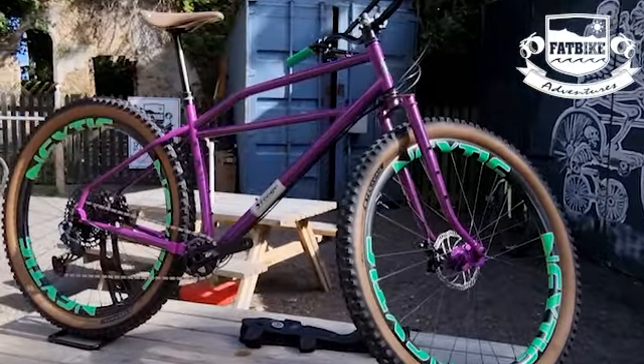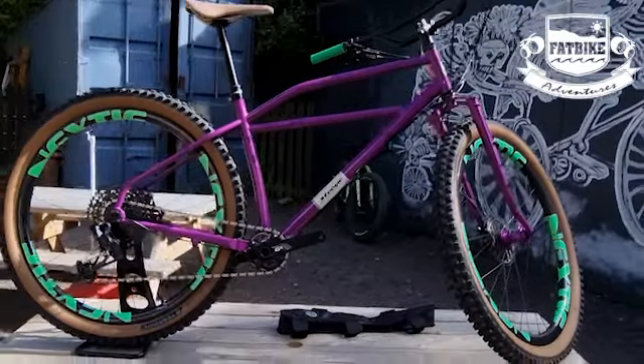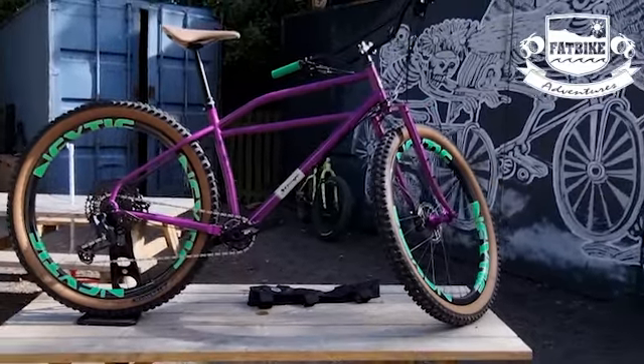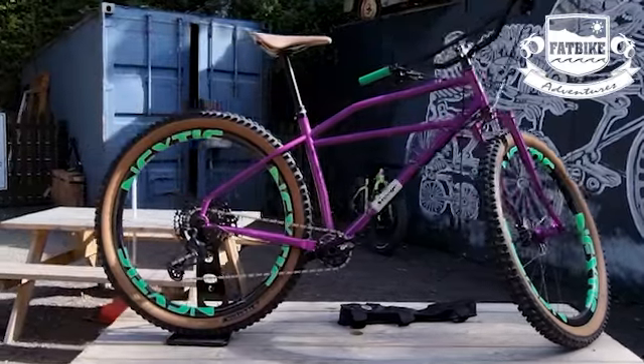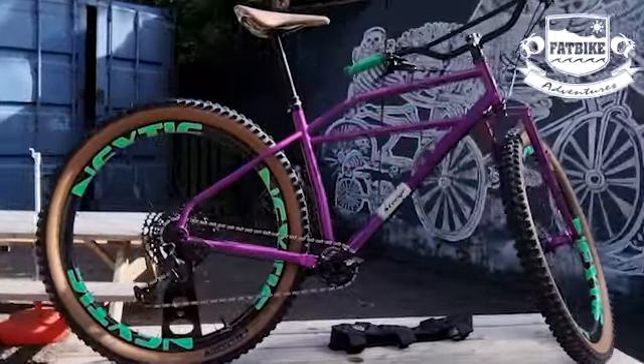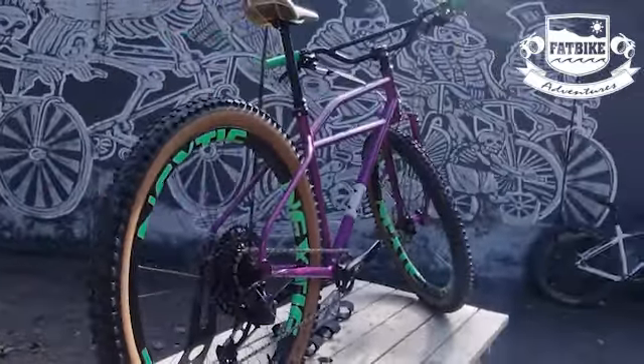An ode to classic mountain biking — you'll see in the lines of the frame it's a clunker, early 80s type style, but with mountain bike geometry. Something that you just wouldn't expect to do what it does. It is such a classic, classic bike.